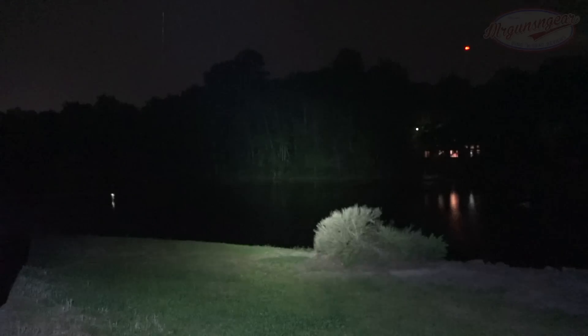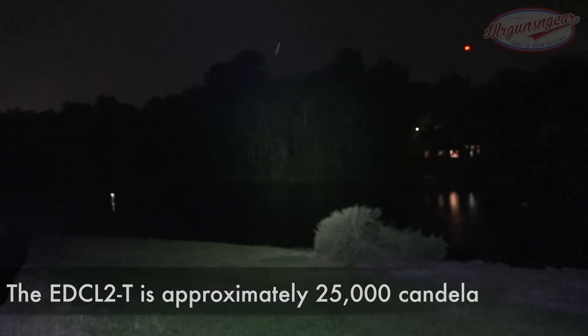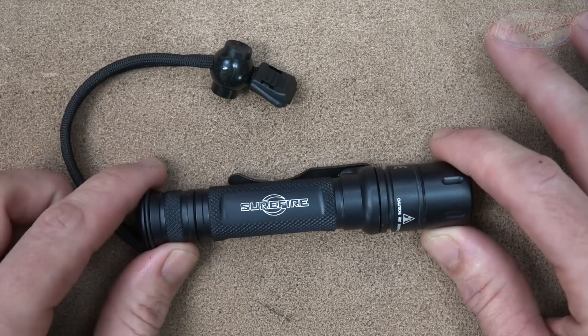Here to contrast is the EDC2L again — you can see how the throw definitely works in terms of that peak candela hot spot across the lake. With the Tactician on the left, it's hard to pick up where it hits those trees. Then with the EDC2L you can see that in terms of candela it's just on a different level. But again, these are different lights for different missions.